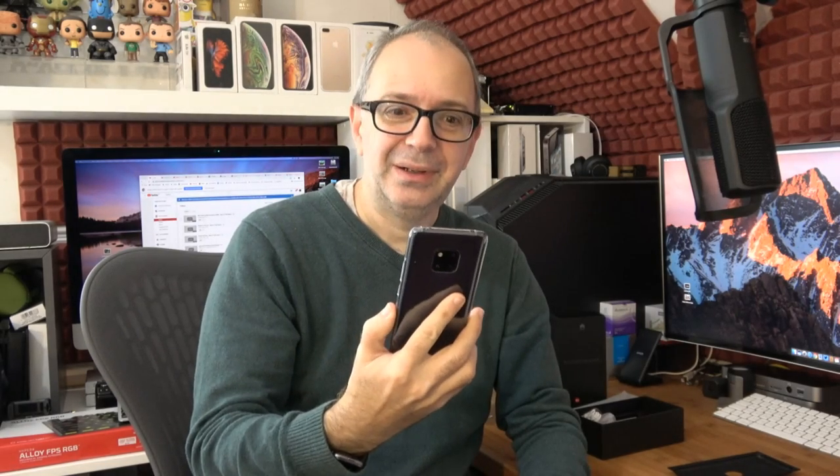I want to give you another look at that screen. This is a stunning, stunning smartphone. I just absolutely love it.